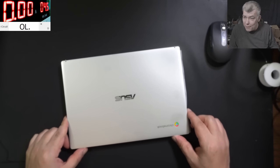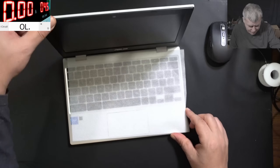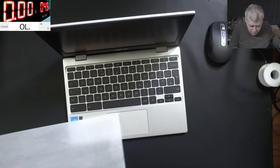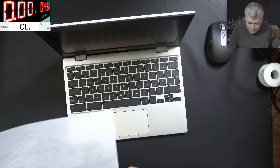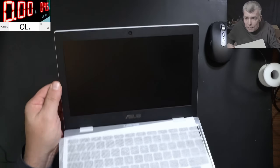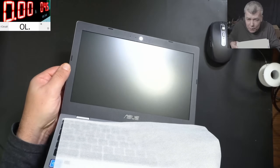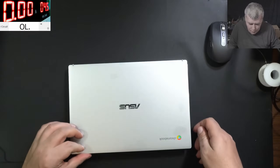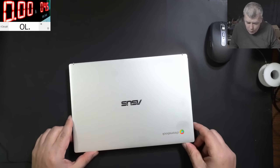Hello, so we are back and this time we have a nice laptop to repair. I mean, it is a Chromebook but still nice. So this is looking like a brand new laptop. That's how it's looking. The problem with this one: not coming on.